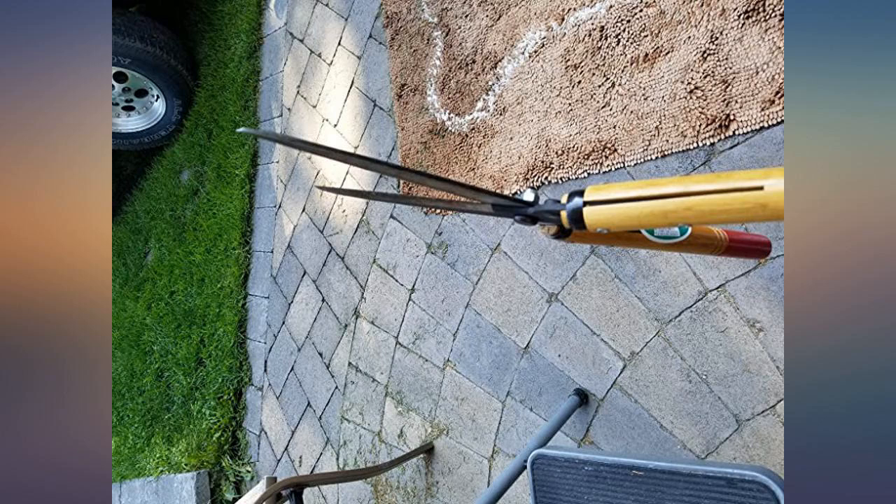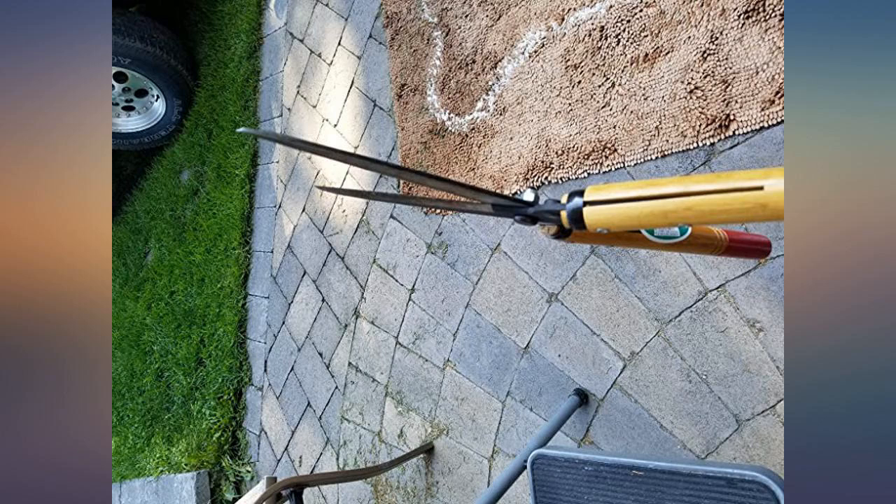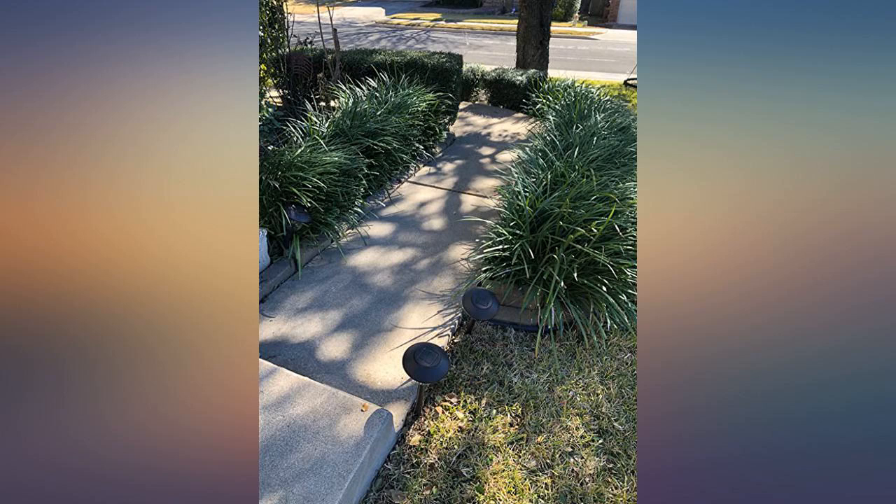Summary: Buy these. Be super duper careful. Pretend they're a running chainsaw. Keep pets inside while using them.